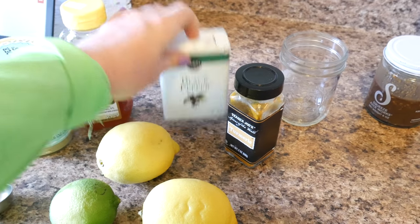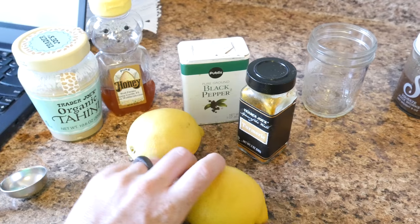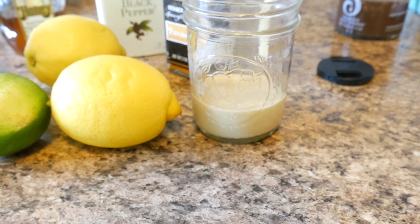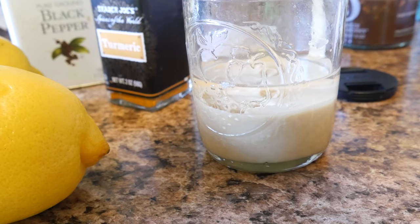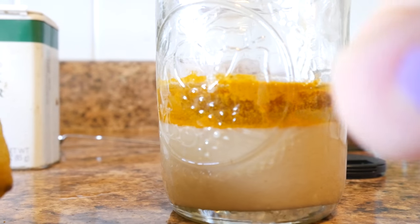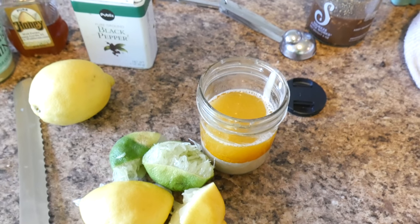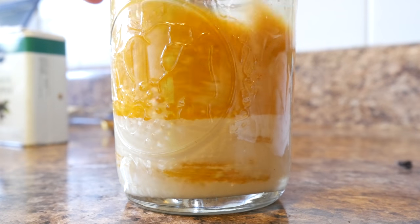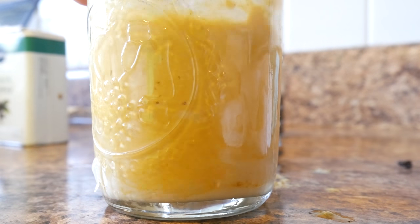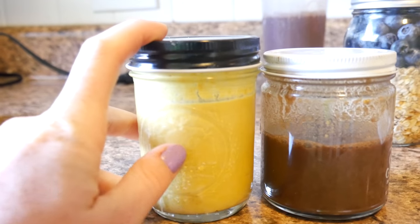My next dressing is for dinner — it's a tahini dressing: two tablespoons of tahini, a little bit of black pepper, a teaspoon of turmeric, honey to sweeten, and the juice of two lemons and a lime because I like it super citrusy. I added water for the desired consistency, then stirred it up with a fork. You can blend it if you want it creamier. And if you ever do anything with turmeric, add black pepper — it helps your body absorb its anti-inflammatory properties.